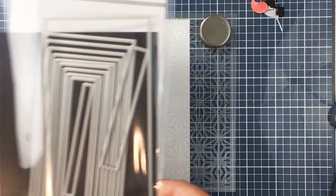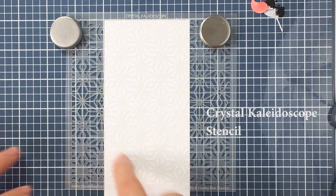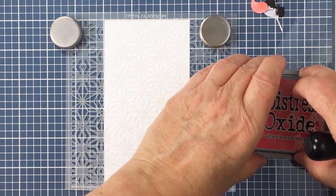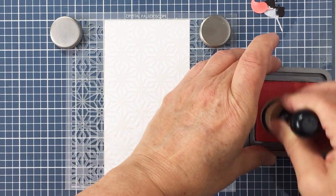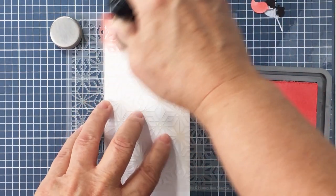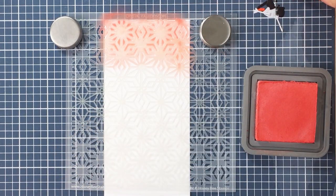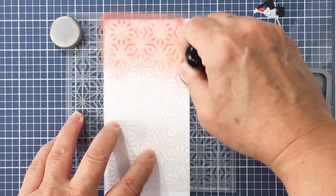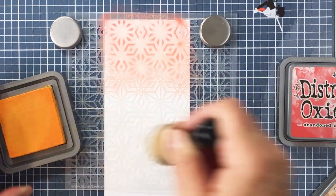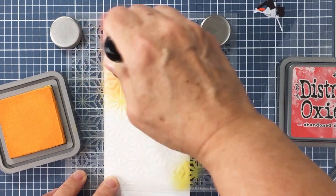Now I'm going to show you the Mini Slimline Sweet Stack dies — I used the largest die in that set to cut out my card panel for my card front. I'm also using the Crystal Kaleidoscope stencil that's brand new from the Vintage Holiday release. Actually, basically all of the products I'm using today are new from that release, and I just wanted to create a really non-traditional color scheme for my base. You can just see that I colored the little bird die cut — I think I used R22, which is Prawn, a pinky-orangey color for the bird — and that matches up perfectly with the Abandoned Coral oxide ink.